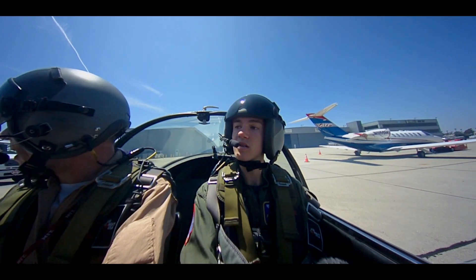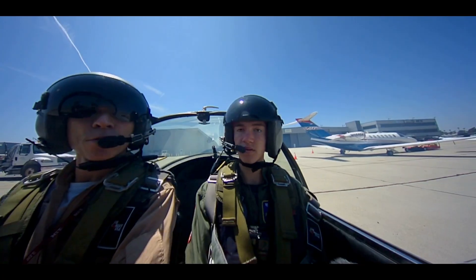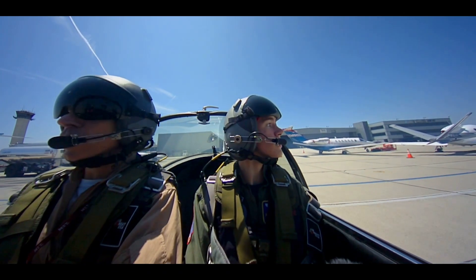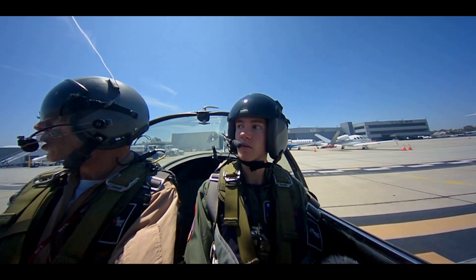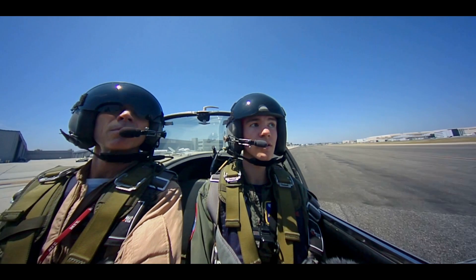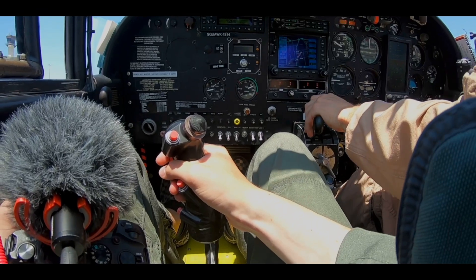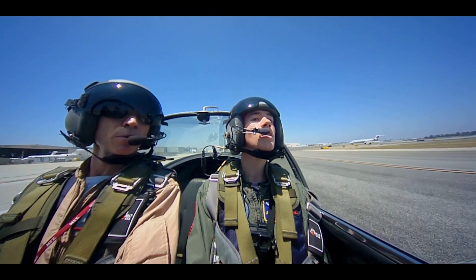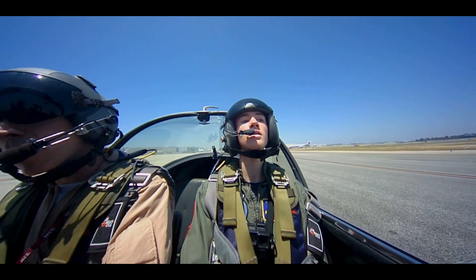So here we go — we're going to taxi this thing. You are on it. Nice and smooth — toes at the bottom of the pedal, stick all the way back, throttle with the left hand. Bring the power up gently. We're going to steer to the right — so look right, gently turn right, a little right pedal to fade the nose right. Right rudder, start your turn, power's coming up a little more. There's the center line, there's the yellow — we're just going to get up here and make a right into the run-up area.